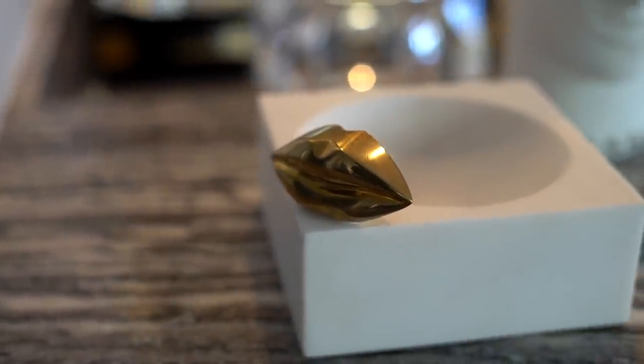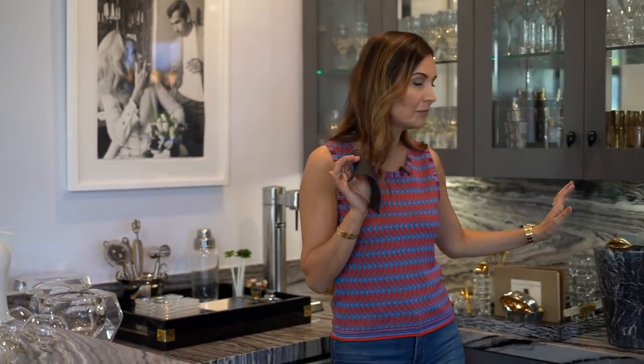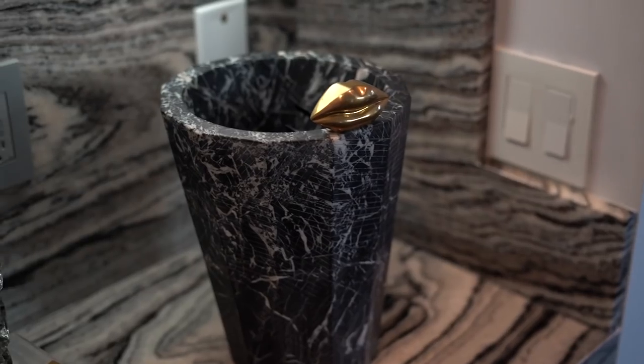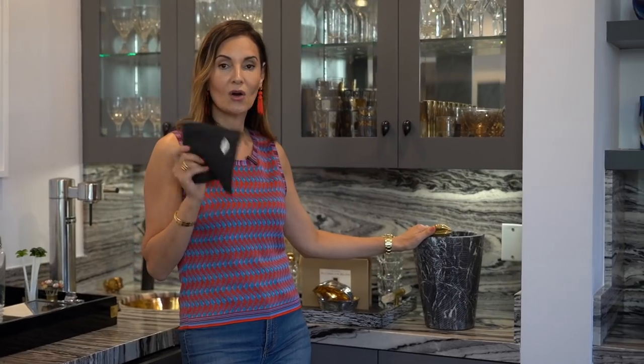This bar would not be complete without some of my favorite items from Kelly Wearstler. I've got one of her beautiful linen napkins with her signature lips embroidered on it, her lip bowl which I really love, and her bucket — which is solid marble, very heavy, but really beautiful with her signature lips on it.